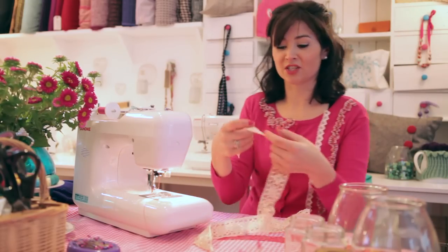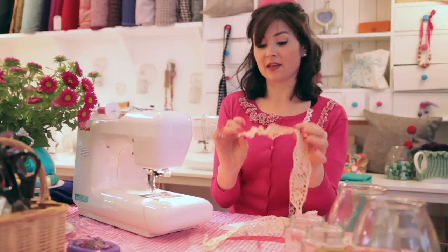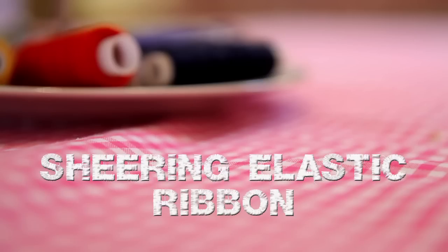I'm going to demonstrate how you can turn flat ribbon into twirly twisty shapes and then use it to take a plain cardi and turn it into something really special and unique. To create the frill we use shearing elastic.